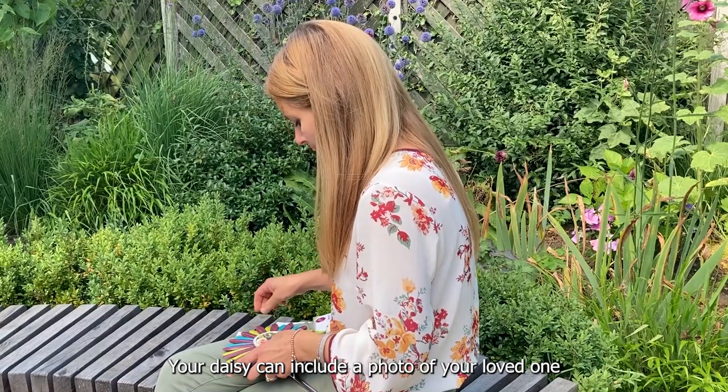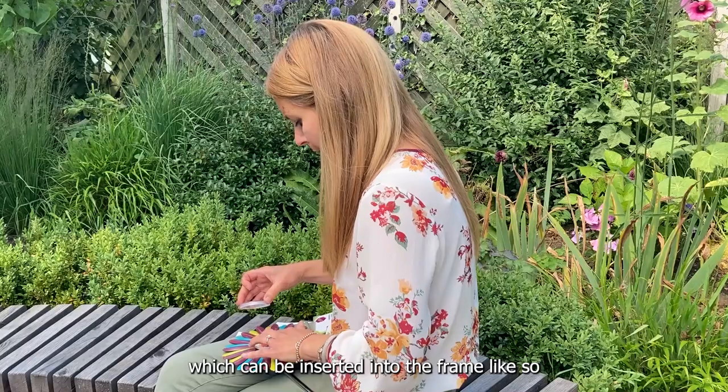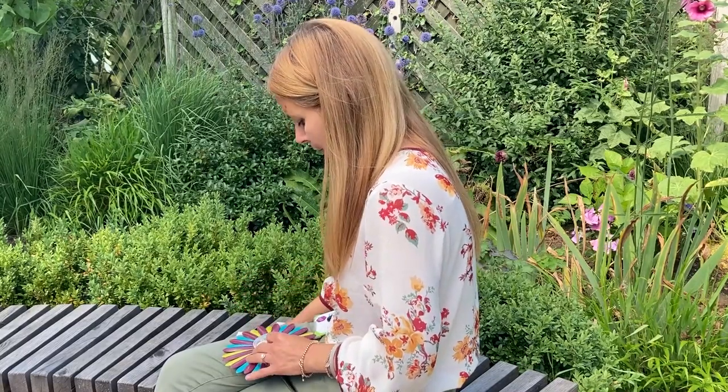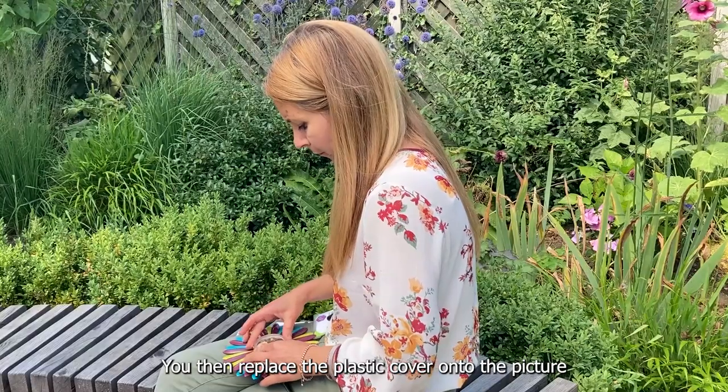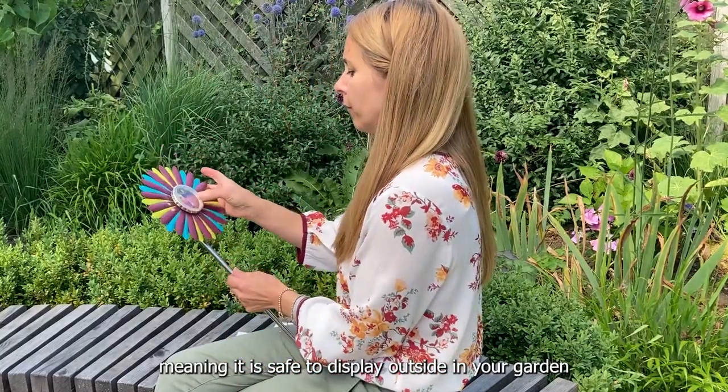Your daisy can include a photo of your loved one, which can be inserted into the frame like so. You then replace the plastic cover onto the picture, meaning it is safe to display outside in your garden.